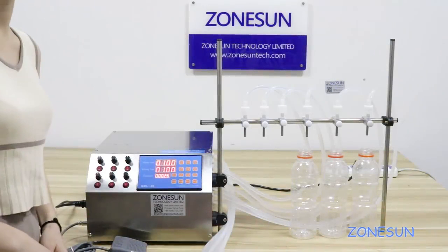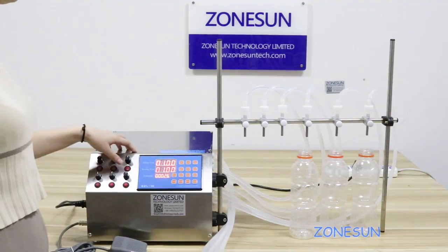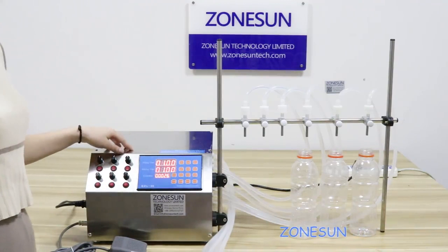Hello guys, today I will show you how to operate this six-head Viori machine. We also have double heads, four heads, and ten heads. You can select it in our store.